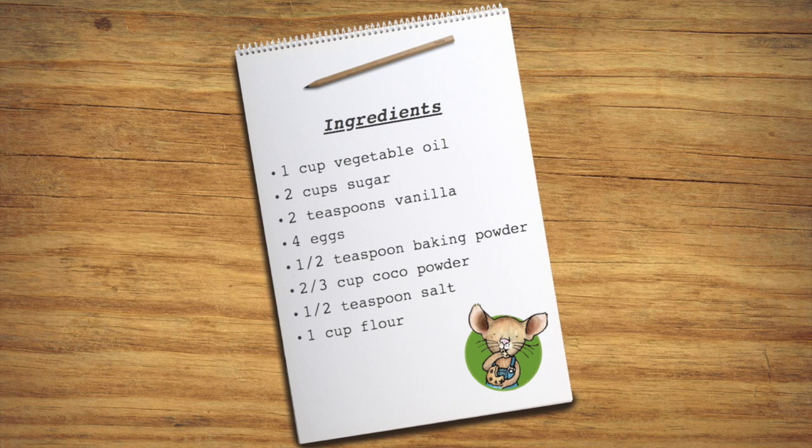One cup of vegetable oil, two cups of sugar, two teaspoons of vanilla, four eggs, half a teaspoon of baking powder, two-thirds a cup of cocoa powder, half a teaspoon of salt, and one cup of flour.